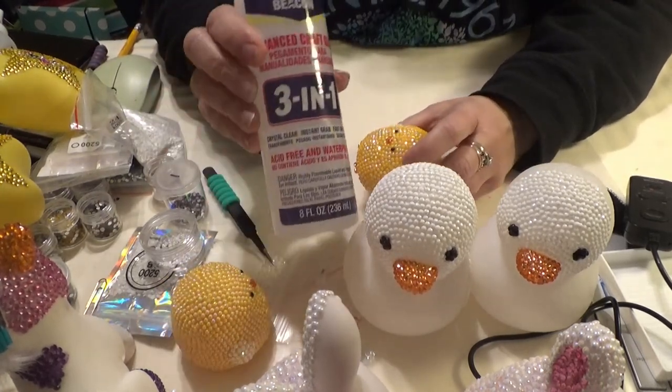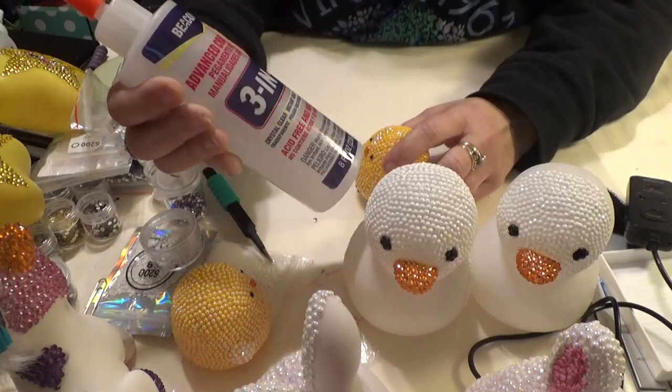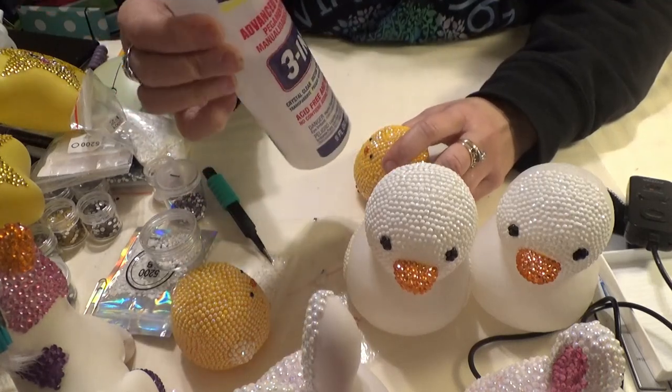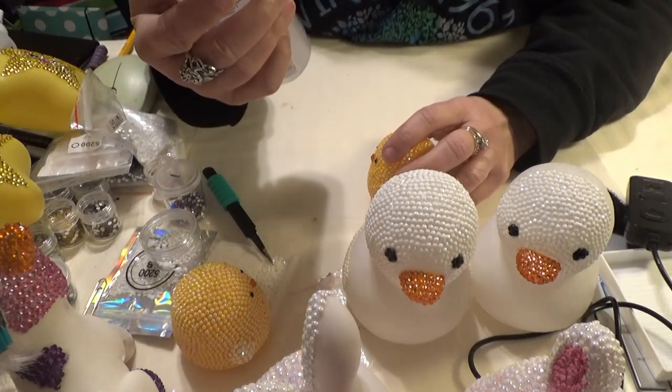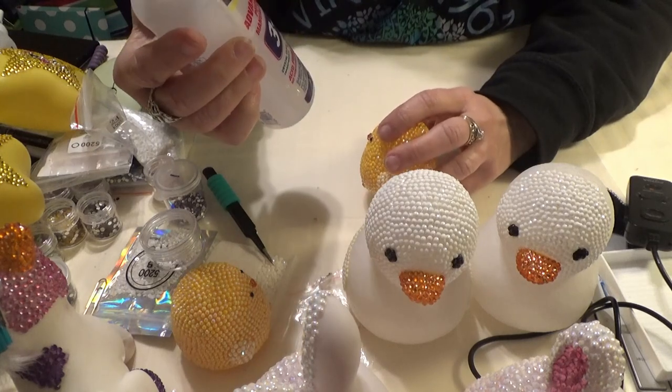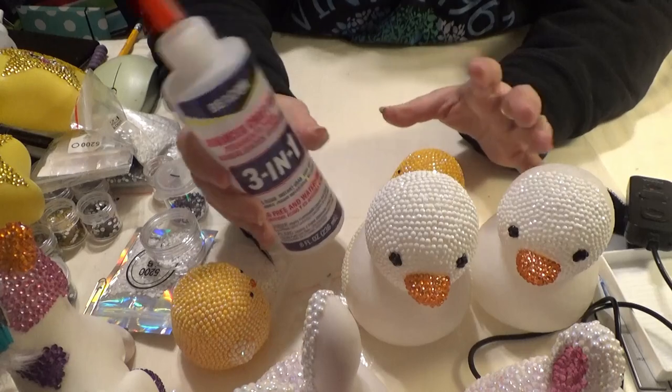So this is the glue I'm going to use to finish all the rest — I'm actually going to order another bottle of it. It's Beacon 3-in-1 Advanced Craft Glue. It's clear gel, waterproof, acid-free, instant grab, fast dry — and it does all of that. That's what I love about it.